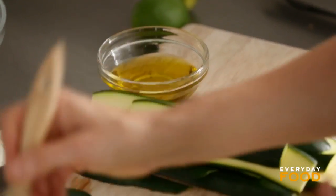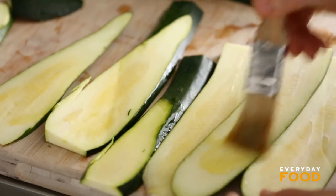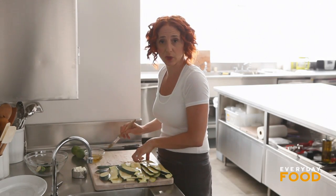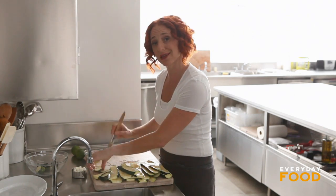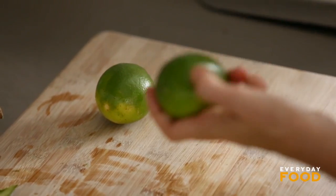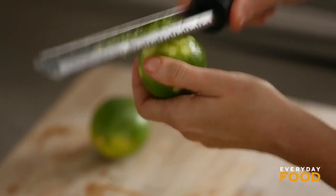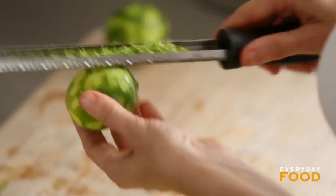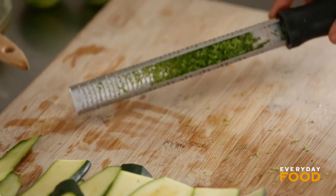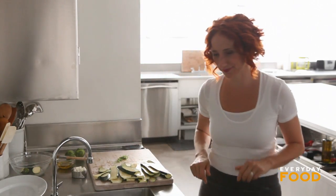Time to oil the zucchini — just brush one side lightly. I'm going to finish the zucchini with some grated lime zest and feta cheese. Right before I go back to the grill I'm going to grate about a tablespoon of lime zest — probably two limes. Every time I grate lime zest I'm reminded how aromatic limes are, so much more aromatic than lemons. Limes are tiny and don't have a ton of zest, so definitely use two.